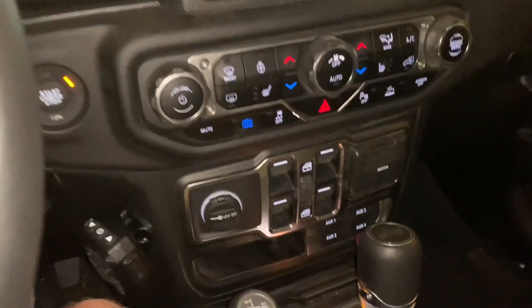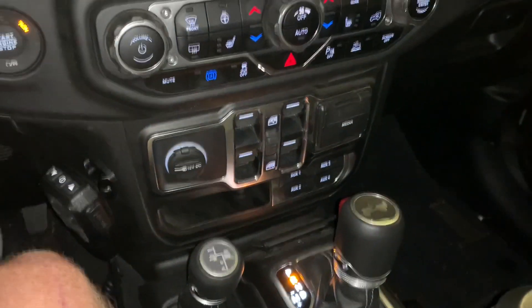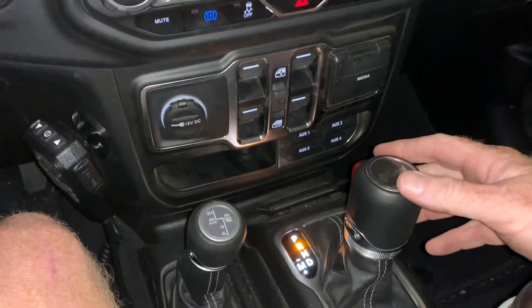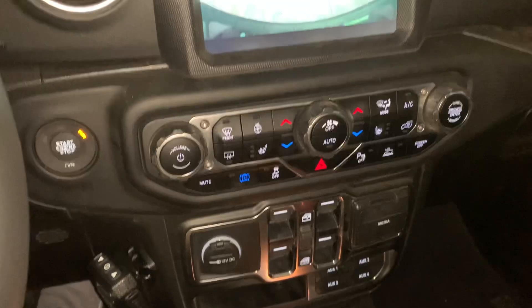So here I am in the Wrangler 4xe and I'm going to go ahead and put this vehicle in reverse and you can hear the pedestrian warning system kick on. I'm going to back up a little bit and then I'm going to put the vehicle in drive and you'll hear the pedestrian warning system.